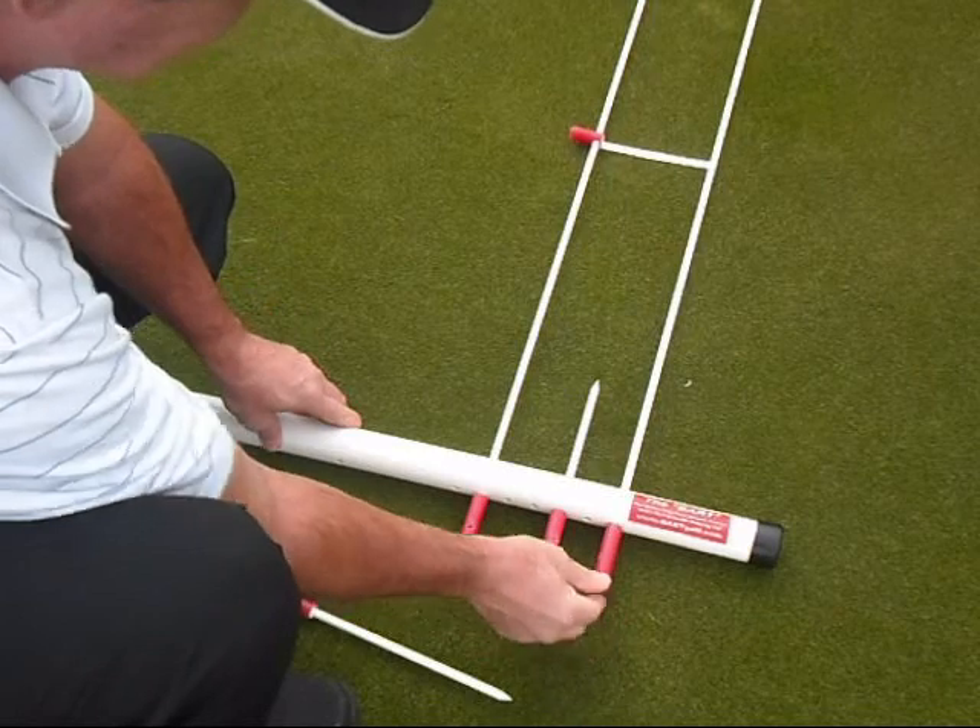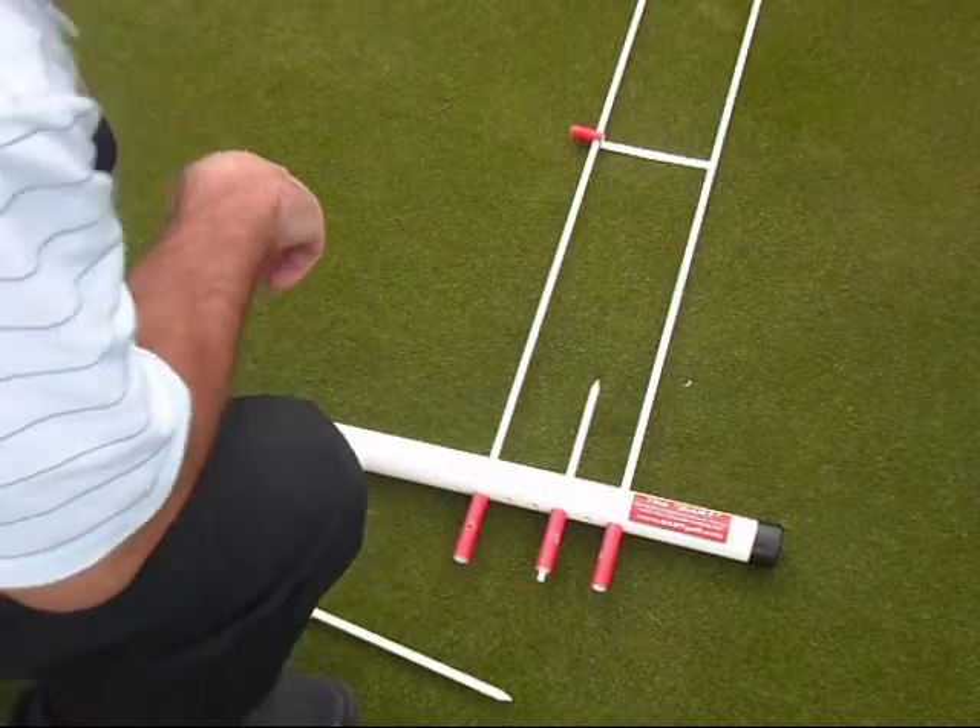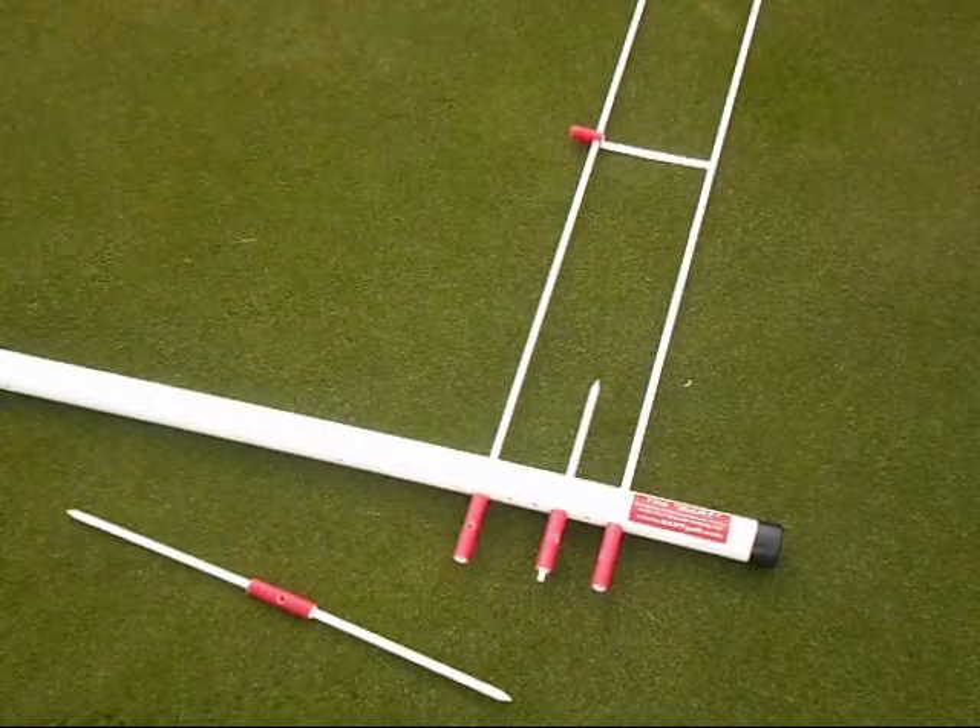And now we're ready to get started doing some putting.